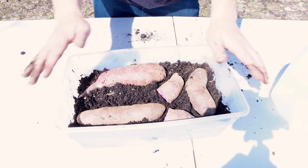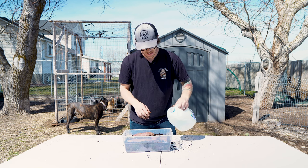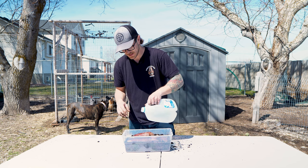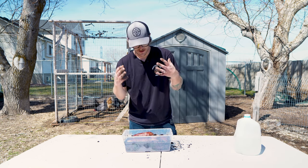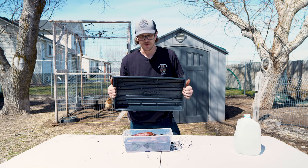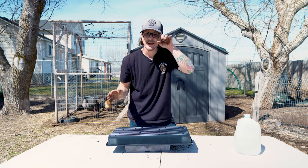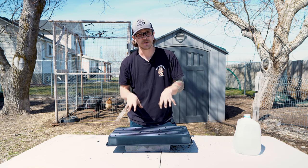Once your sweet potatoes are in, make sure that they are nice and moist — ideally use a little mister for this. Once the potatoes are in the soil, the soil is moist, and they're planted, grab a cover for the tote. I'm using a 10-20 tray, and what this is going to do is keep some of the light out and also keep it nice and humid in there. It's going to keep the heat in and create just the environment that these potatoes are going to like.